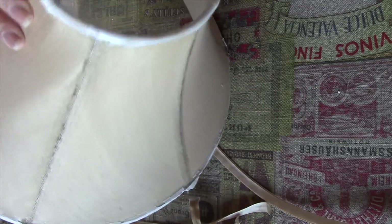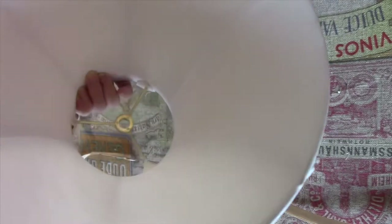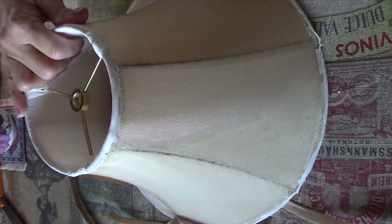The reason I can't take the outer layer off completely is because there is a lining inside. As you can see, there's a lining, so hopefully that lining will stay intact. It should be alright.